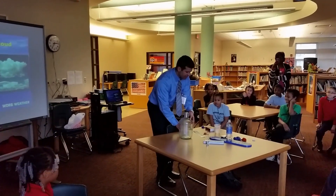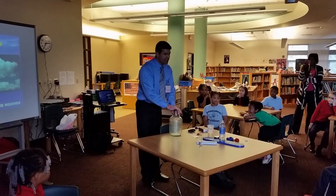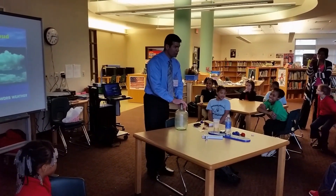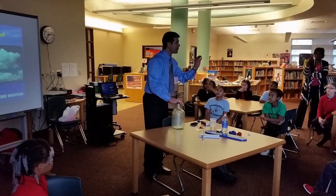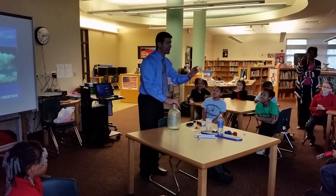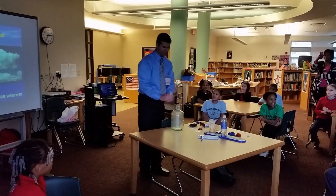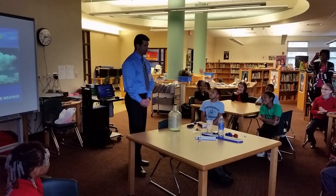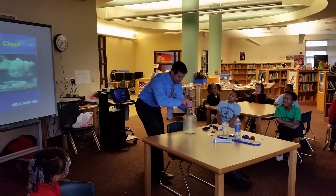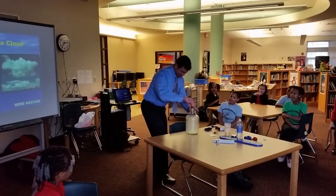What I'm going to do is hold my breath for approximately 30 seconds. At the end of the 30 seconds, the cloud will form. What I need you all to do is count me down from 30. Can you all count me down from 30? On the count of three, start counting. One, two, three — thirty, twenty-nine, twenty-eight... five, four, three, two, one.